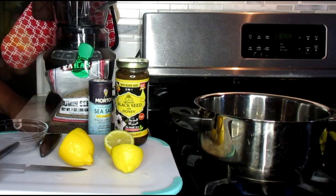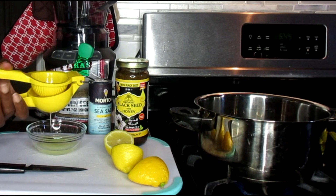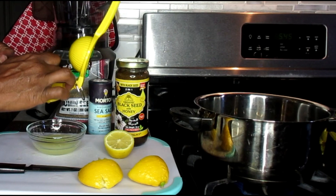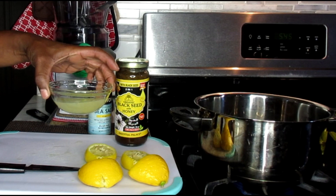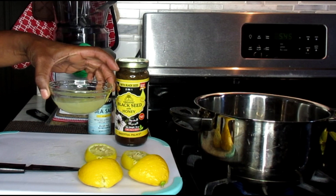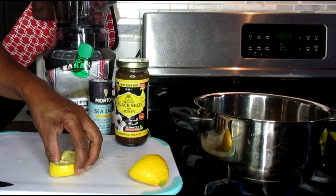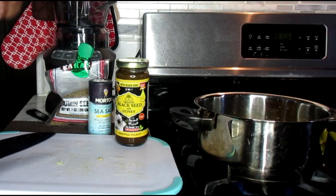Next, we're going to take our lemons. With the lemons, we're going to squeeze them in a bowl on the side. Do not throw away your peels because you're going to be using those again. So what we've done is put all of our lemon juice in a bowl on the side. I'm just going to remove that for now. And then we're going to take our peels, cut them up, and put them into our pan. This is what's going to also help with shrinking that belly.